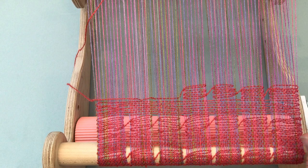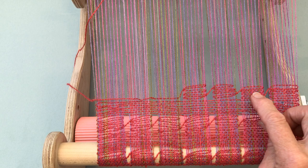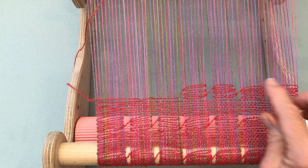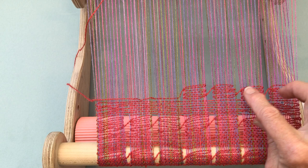Here I've woven sections. In Spanish lace you're going to weave back and forth, changing the shed each time in one little section, and then you're going to travel down and weave the next section. The higher you go, or the more rows you weave, and if you cinch it a little bit like I've done here, you're going to increase the size of the hole.